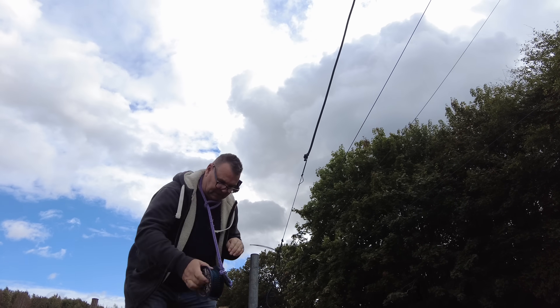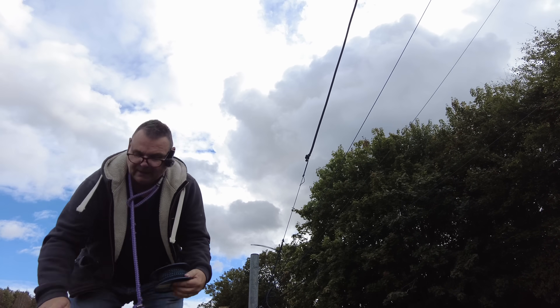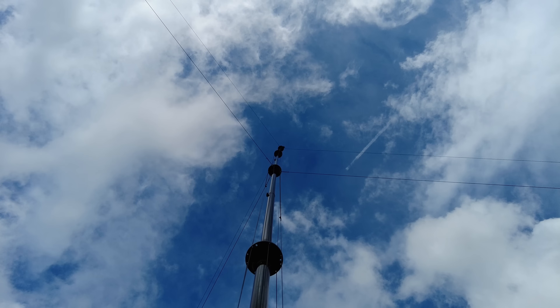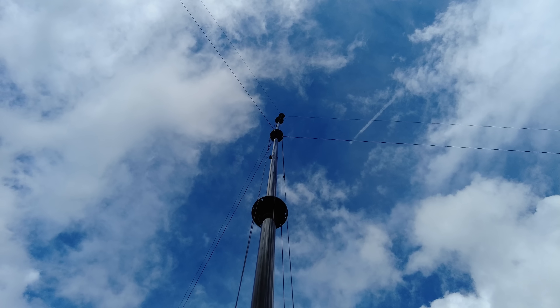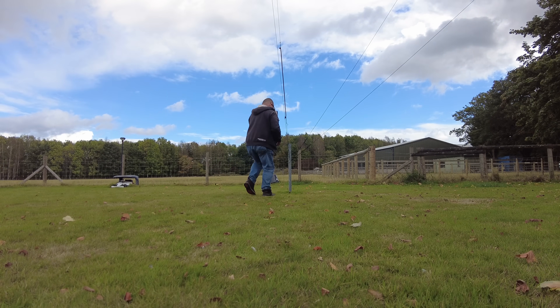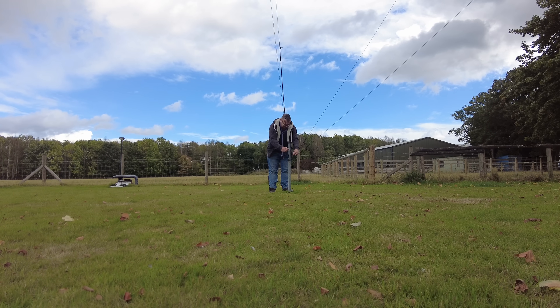So we'll eyeball the mast and see what needs to be loosened, what needs to be tightened. On average it's been pulled over to the right so we can slack off this one over here. I still want it kind of loose but only when the big wind hits it will the shock absorbers come into effect.